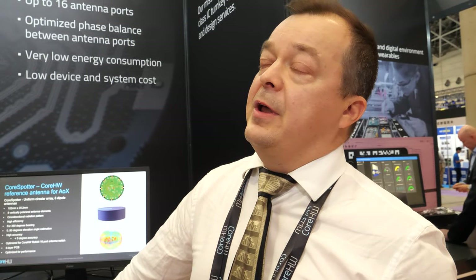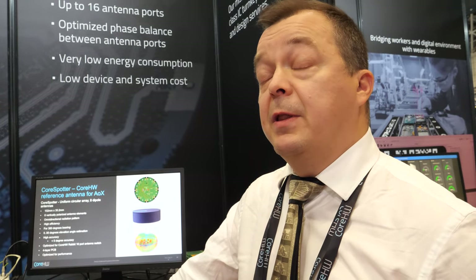Is Bluetooth 5.1 with your solution the best approach, or what's the competition? They're doing RFID tags and such? The nearest competitor is maybe ultra-wideband, which gives accurate distance. We are giving accurate direction. But these technologies can also be complementary — could you combine them? Yes, we could combine those.